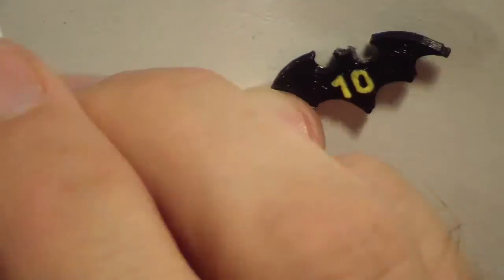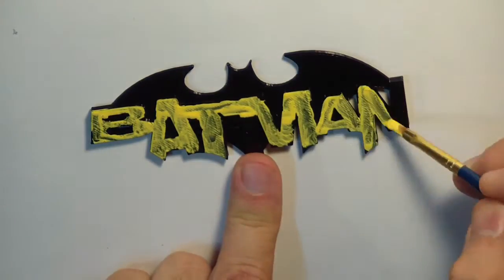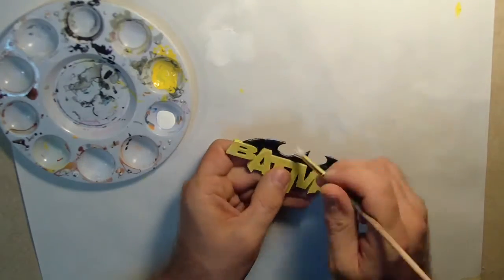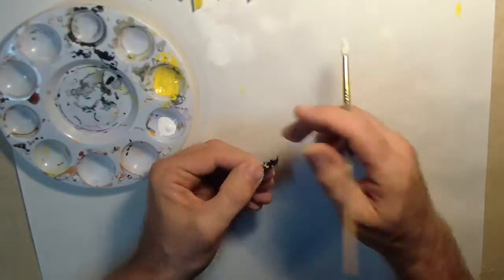I downloaded the 3D design and printed it on the 3D printer that's accessible at our local makerspace. Using yellow acrylic paint and brushes, I paint the numbers and the bat logo — it will need a few coats to cover up the black. I then use white acrylic paint and dry brushing techniques to apply highlights to the logo and to the numbers.